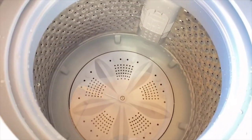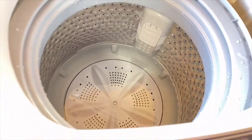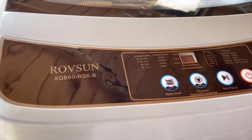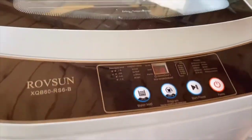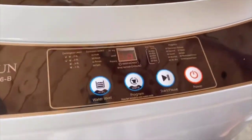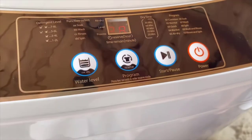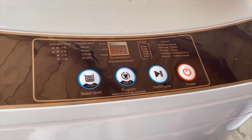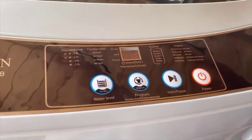We filled up this washing machine about halfway just to see how it works. This is the Robeson washing machine — it's a 13-pound washing machine. It's got a see-through lid so you can see the cycles. It's easy to operate with LED lights. It's easy to install with a hose as you saw earlier in the video. It's got a filter for collecting cotton fibers.